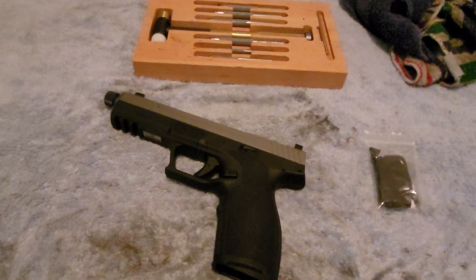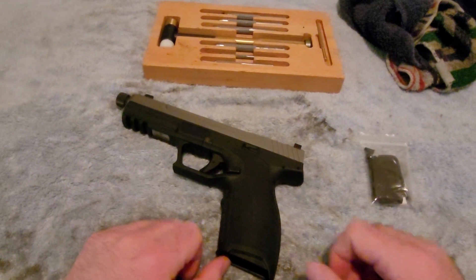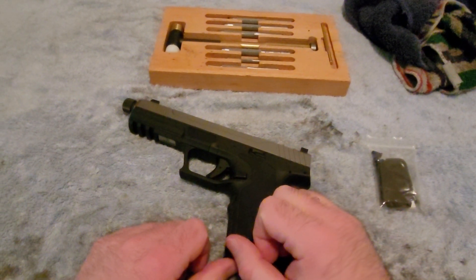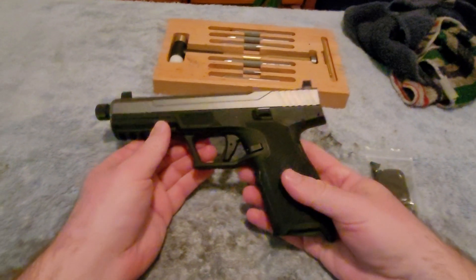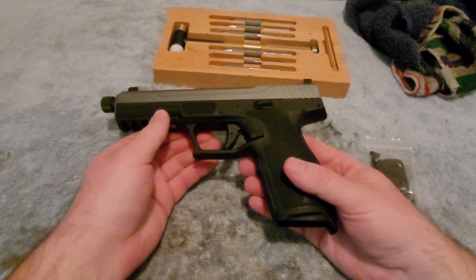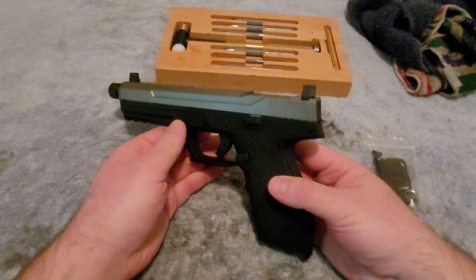Hello everybody, this is John Mark Johnson Jr. again, host of Reformed GGA, and this is going to be an update video on the Palmetto State Armory Rock in 5.7x28.